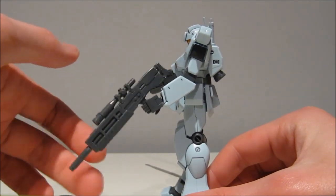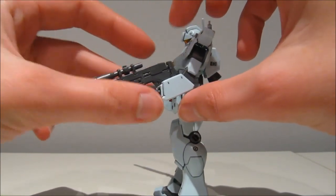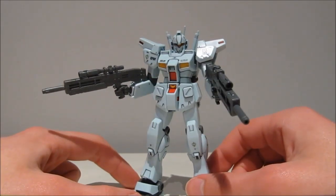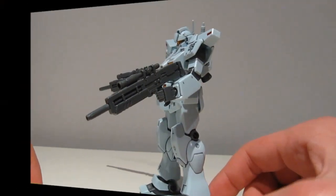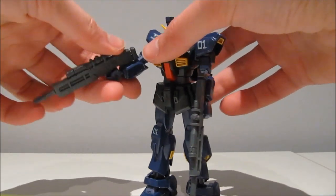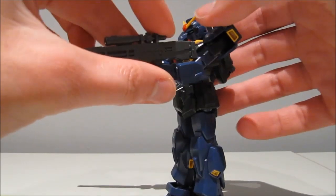The beam saber holding hand, on the other hand, not the greatest. Can't really hold on to it — you can kind of jam it in there. So you can make it work, but standard it's only going to work with the trigger finger hand for the modern standard Earth Federation hands. Same story with the older style hands — the trigger finger hand once again works like a charm, perfectly in there.